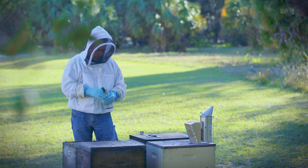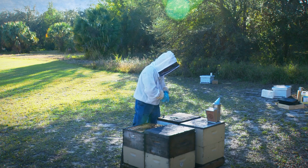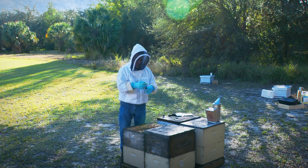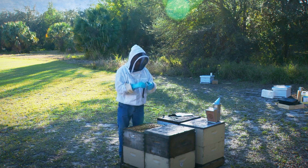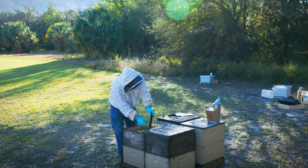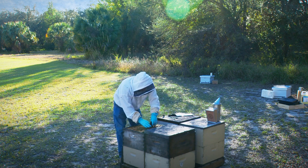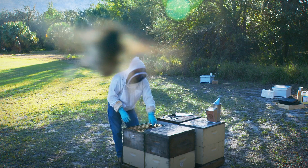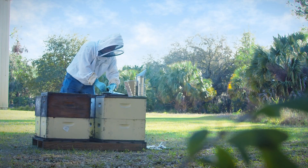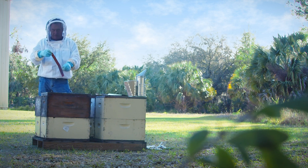So we're going to take this product out of the package, and we're going to take these strips and put them down between the frames like this. The bees don't like it, so they will try to remove that from the colony. As they remove that from the colony, they're going to get those beta acids on them, which in turn will go on to the mites and kill the mites.